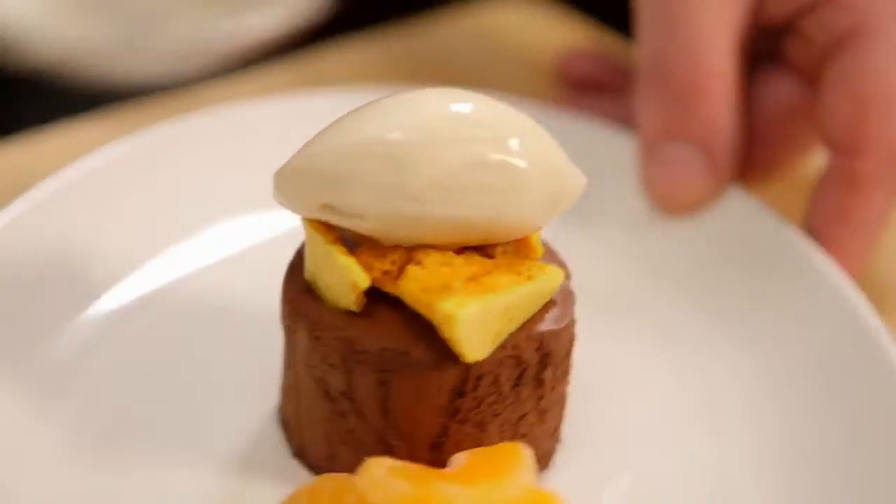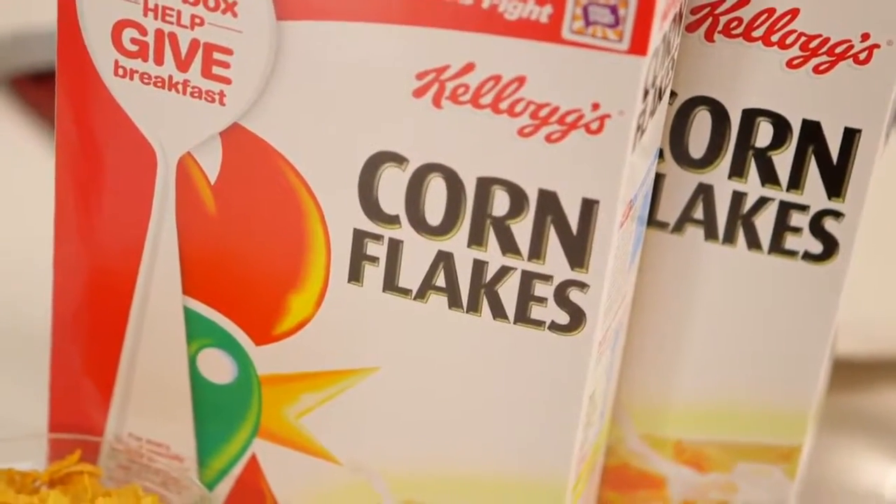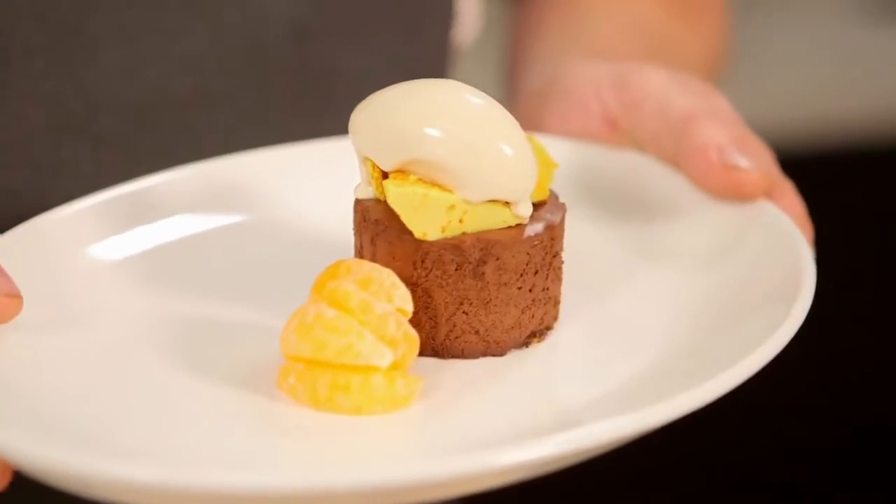This is my chocolate mousse with Kellogg's Corn Flakes ice cream. This is why I'm joining the Food Fight — and you can also help feed those going hungry. Simply buy Kellogg's Corn Flakes this August and a food donation will go to Foodbank to help fight hunger in Australia.